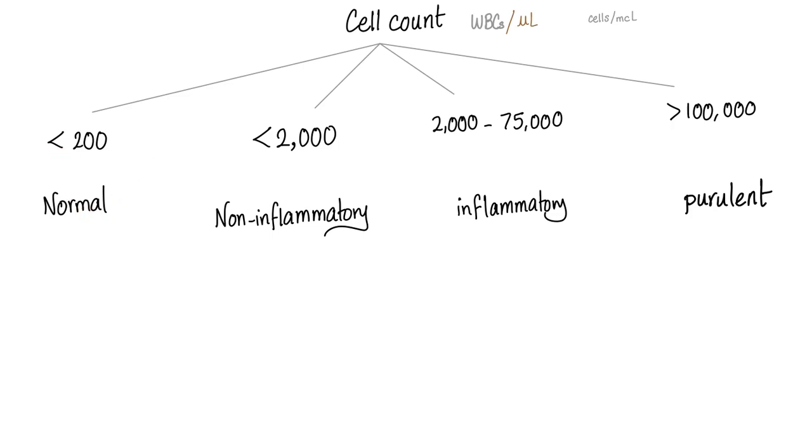Let's talk about white blood cell counts. Normally less than 200 per microliter. Non-inflammatory: less than 2,000 — so between 200 and 2,000. Inflammatory: 2,000 up to 75,000. Purulent: more than 100,000. Even if it's 90,000, still treat it as purulent — septic arthritis is a medical emergency. If the white count is 90,000, treat it as septic arthritis until proven otherwise.